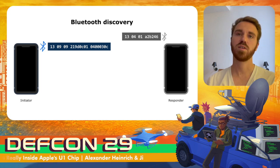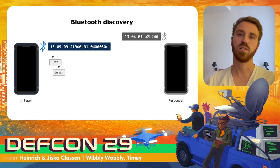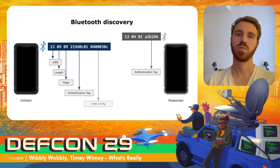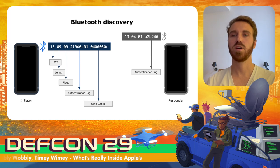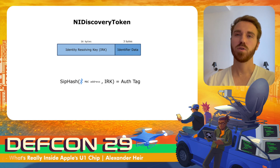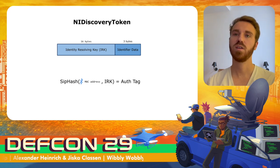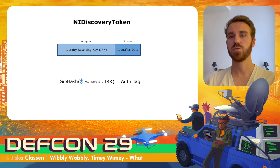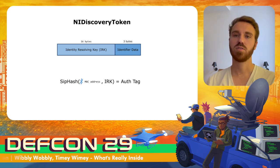After tokens are exchanged, the user must confirm the usage of ultra-wideband. Similarly to AirDrop, both devices start sending BLE advertisements, but these are solely ultra-wideband advertisements containing length, flags, an authentication tag, and an ultra-wideband config. Only the initiator sends the config; the responder only sends its authentication tag. Both devices have a shared token, which is used to identify each other via those BLE advertisements. Every token contains a 16-byte randomly generated identity resolving key, used to generate the authentication tag from the device's Bluetooth MAC address.